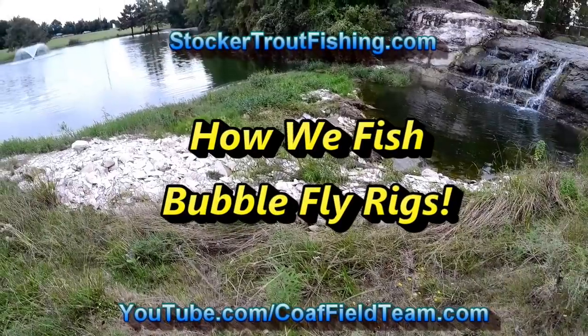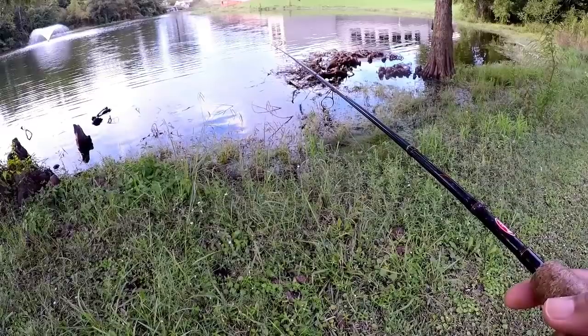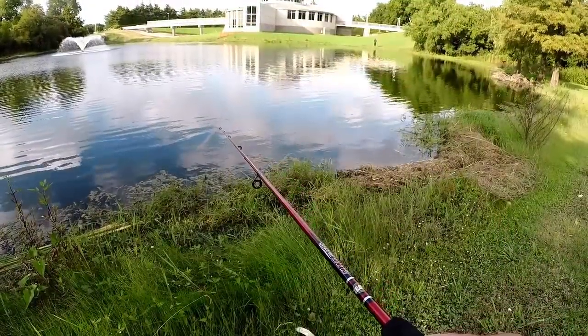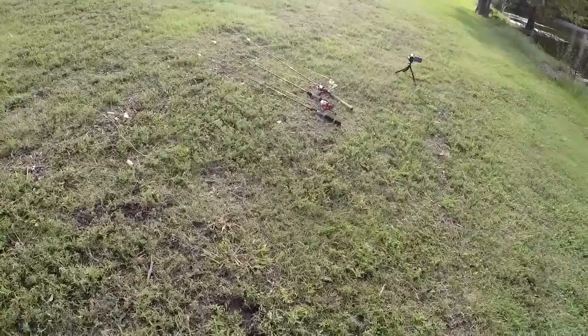Hey, we're here at Bethany Lakes. It's a Saturday. Just got back from Oktoberfest over in McKinney, had a great time, and now we've got a quick breakaway to do that video on how we like fishing the bubble fly rig.